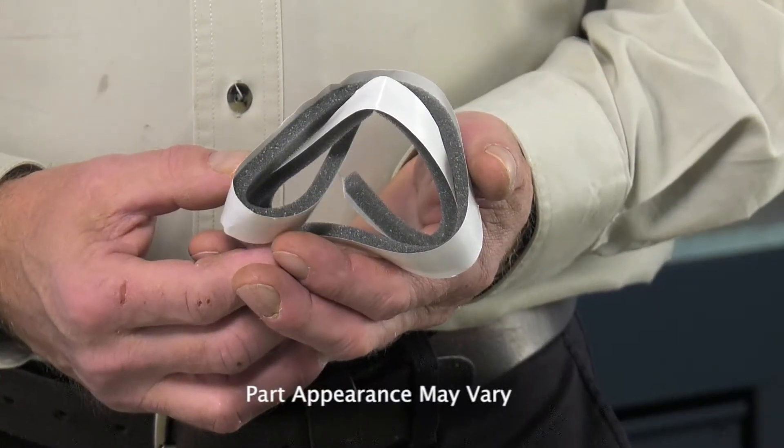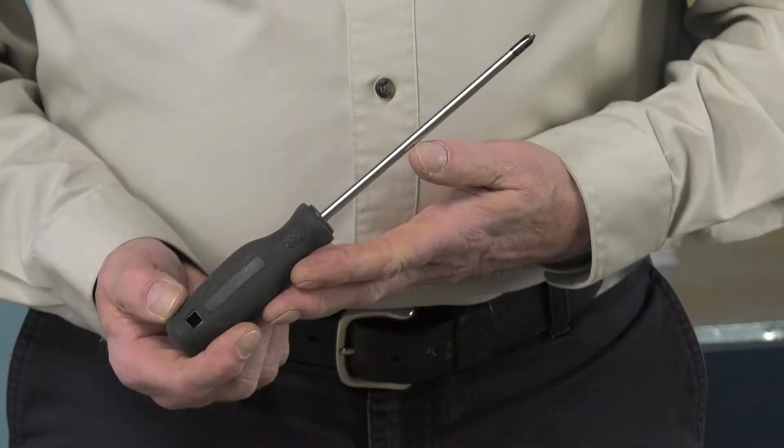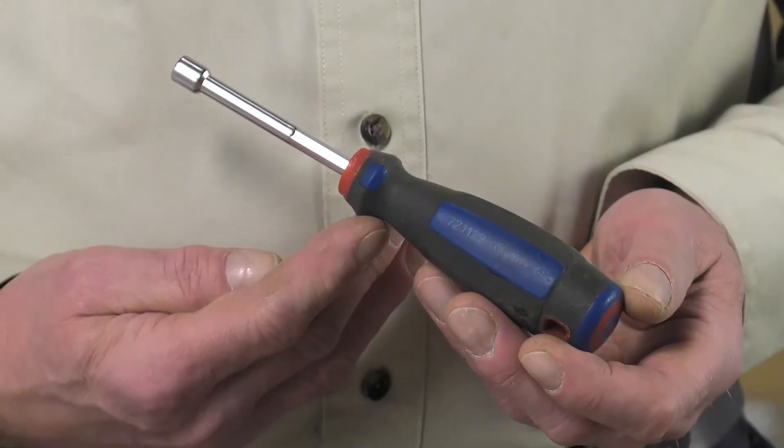Hi, it's Steve. Today we'd like to show you how to change the lint chute seal on your dryer. It's a really easy job. All we're going to need is a number two Phillips screwdriver, a quarter-inch nut driver, and maybe a putty knife. Let me show you how we do it.